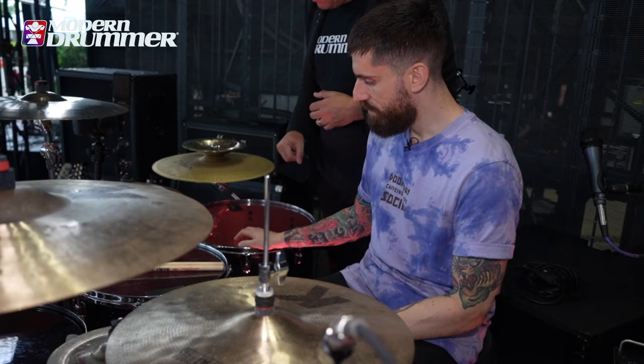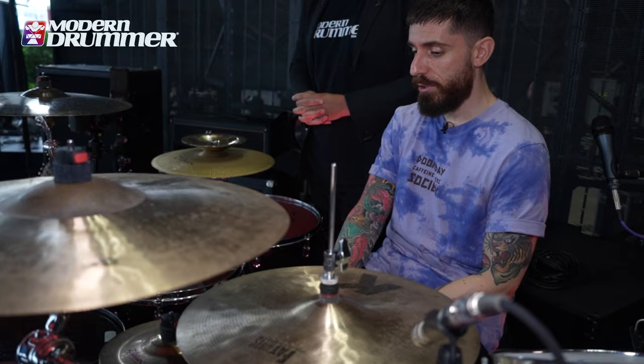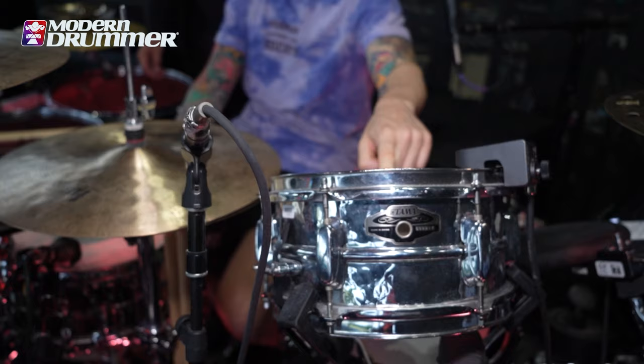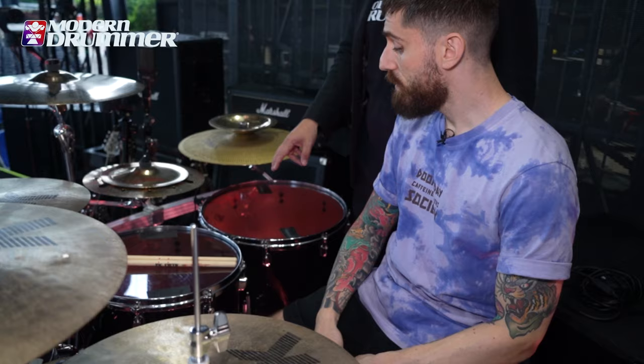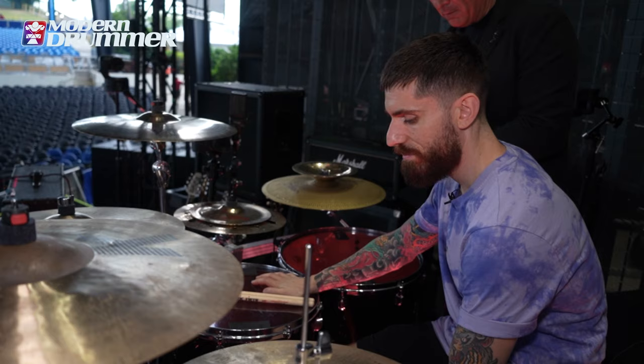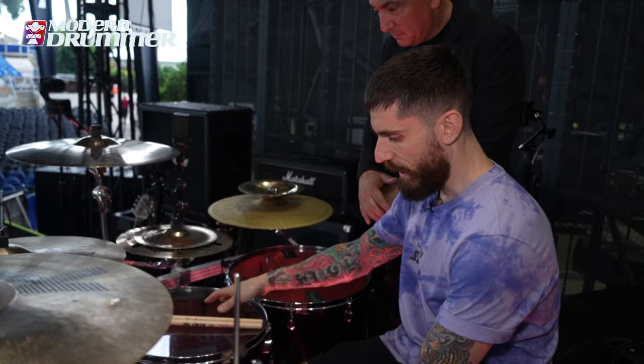I have Remo Emperor X on the main snare. I have Power Stroke P77 on both snare two and three. I'm using the Emperor Color Tone on the toms. For the bottom heads, I'm using the Ambassador — a little thicker on top and a little thinner on bottom, for a little more tone. And for the kick, we have a Power Sonic Clear, and it sounds amazing.